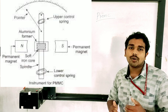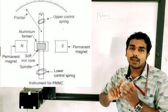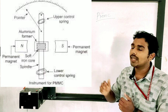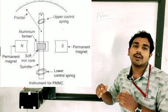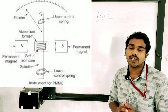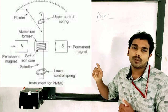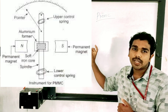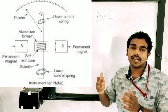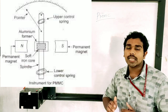We can also discuss three torques: deflecting torque, controlling torque, and damping torque. The deflecting torque deflects the coil. The controlling torque is provided by the spring. The damping torque is produced by the eddy current in the Aluminum frame, which works to oppose the movement and provide smooth, stable readings.